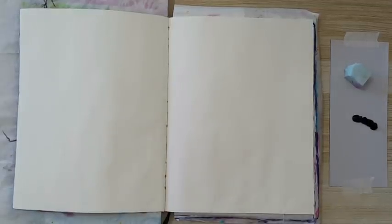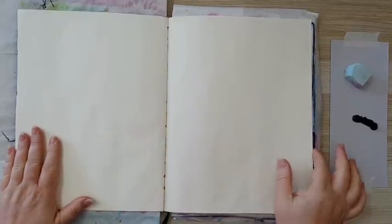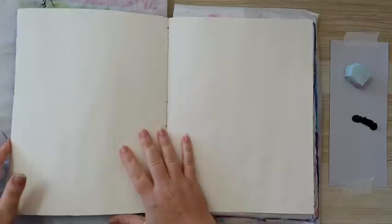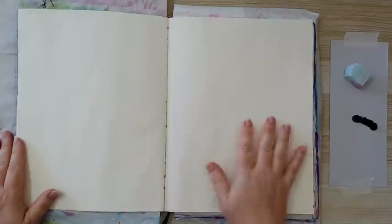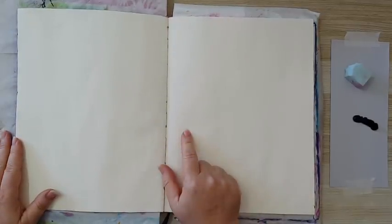Hi everyone! I'm working on a journal page in this sketchbook. I've glued down two pages from each side so I have a nice workspace here. I'm going to do a double page spread.